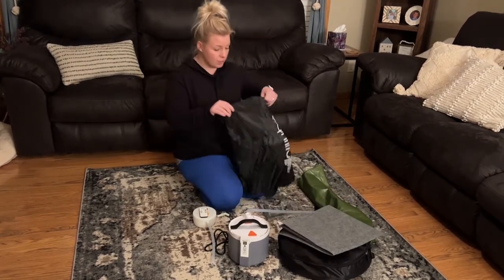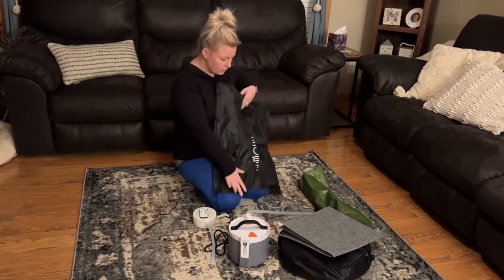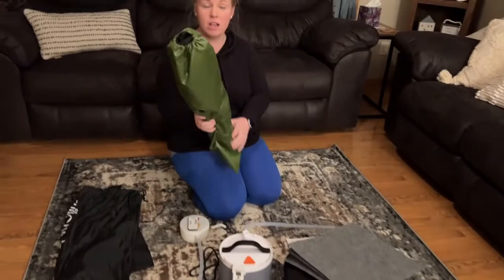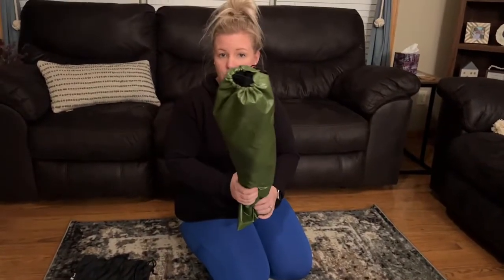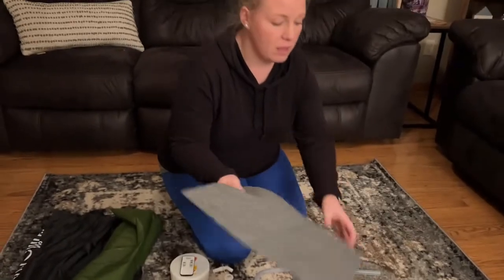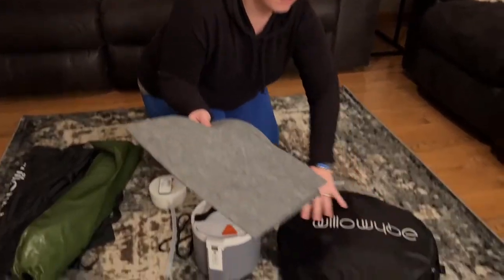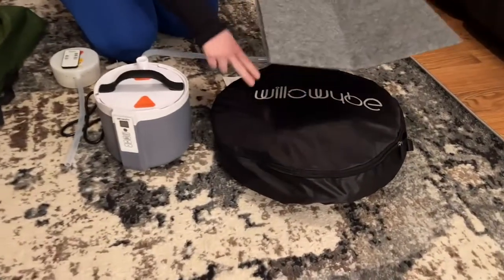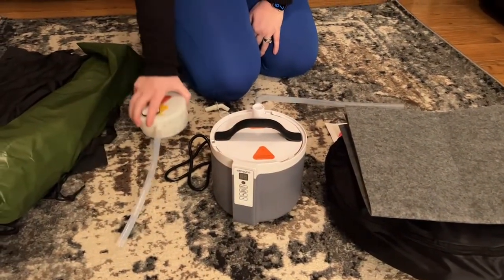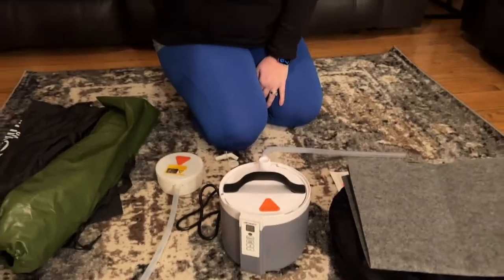It has this really nice storage bag here. It comes with a chair that has its own storage bag, this sweat pad, and then the sauna compartment is in this bag here. And then here's my water tank, and the steamer has a remote control.